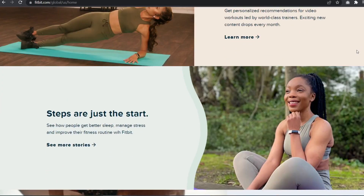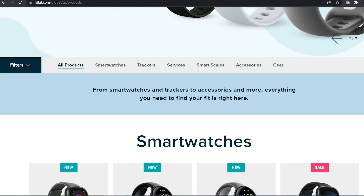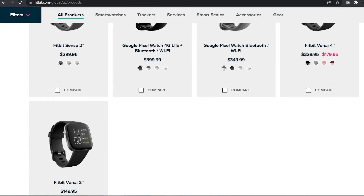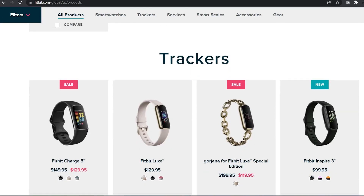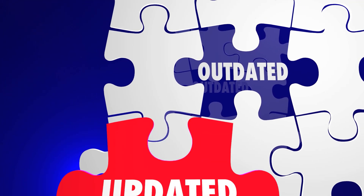The Fitbit Versa 4 is one of the newest Fitbit devices, launched in September 2022 alongside the Fitbit Sense 2. Fitbit has recently rolled out a firmware update for the new smartwatches they have released. If you have bought one recently and have not installed the new patches yet, learn how to update Fitbit Versa 4 on this page.